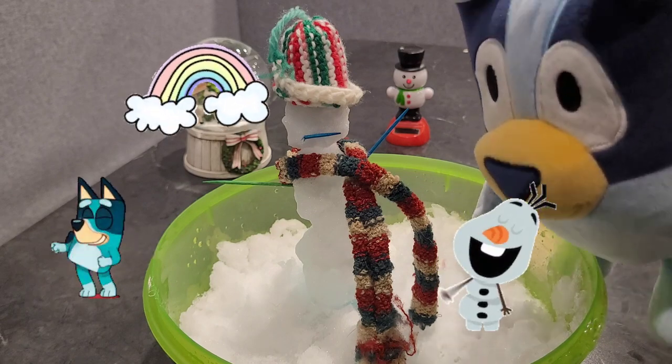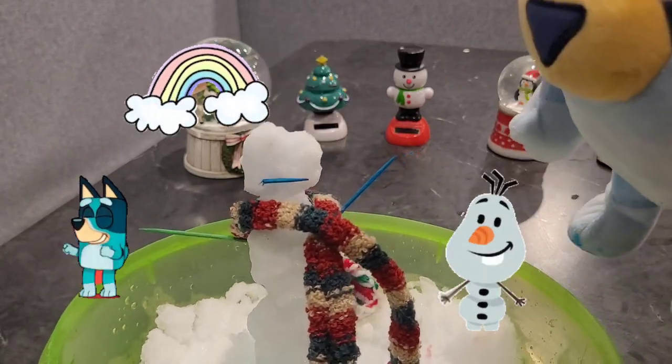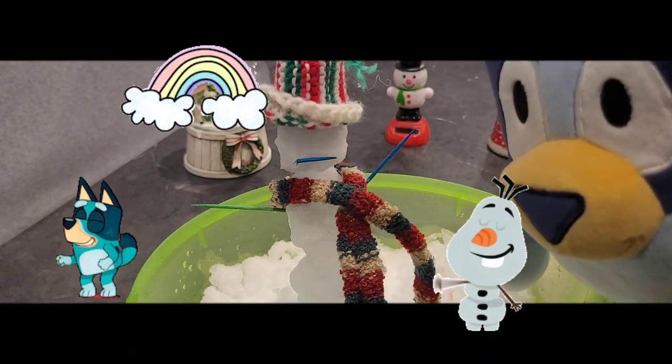So until next time — ruff, ruff, ruff. Say see you later to our snow person. Oh, the hat fell off. We'll just fix that. There. Well, we will see you later. Bye-bye.